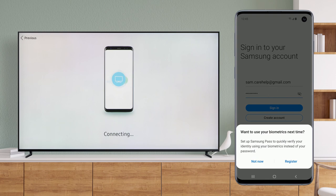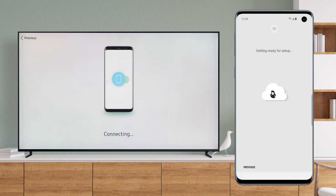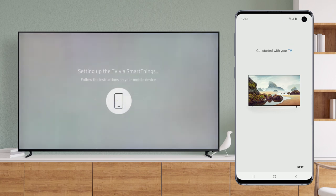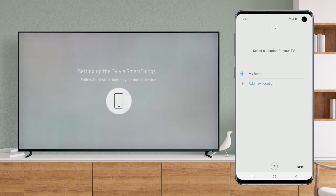If you'd like to set up Samsung Pass, you can register now, or you can do it at a later time. Let's start setting up the TV. Select or add a new location for your TV and tap Next.